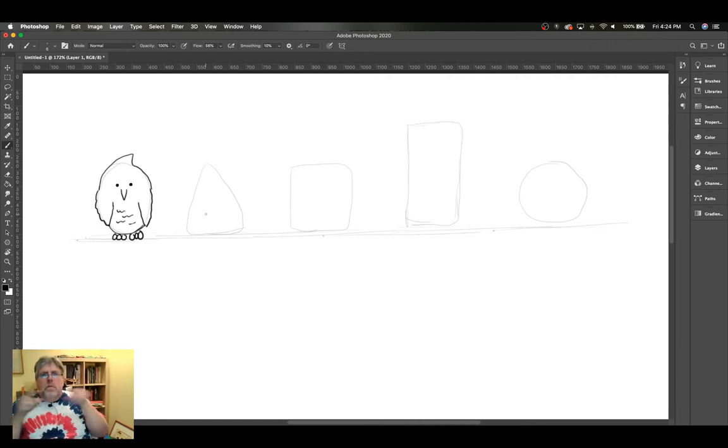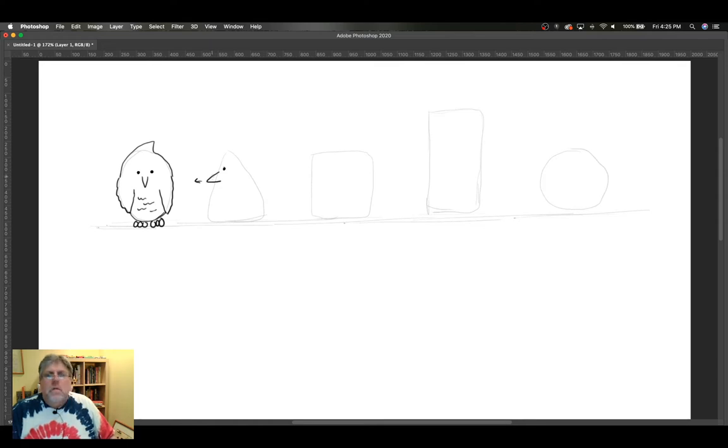By pointing the beak different ways and aligning the eyes to that beak, you can make the bird do other things. So I can have this bird looking directly at his neighbor, because the beak is pointed to where he's looking. Birds sort of definitely look down their beaks. There's my bird - give him a little tail. He's puffed up because it's cold outside, although I guess it's really not today.